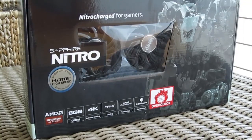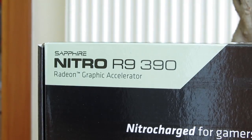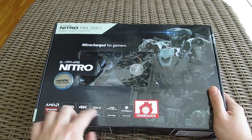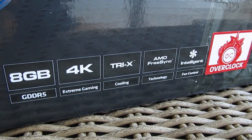Right away you can notice that Sapphire did a complete redesign of the product box for this new generation of GPUs and even rebranded the series name into Nitro. The box now has some new details on it, one in particular being this window through which you can see the graphics card.